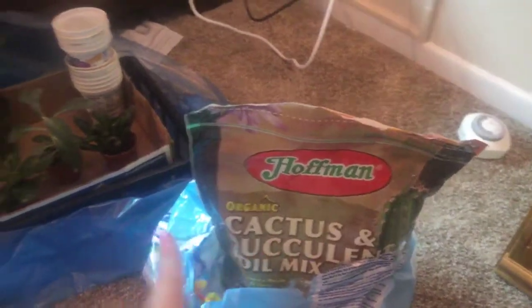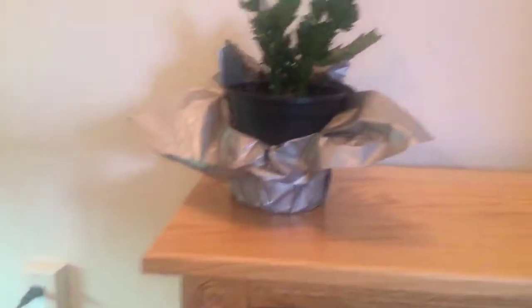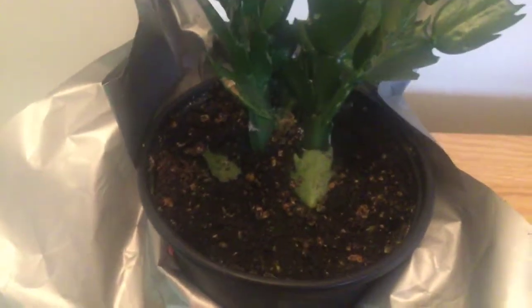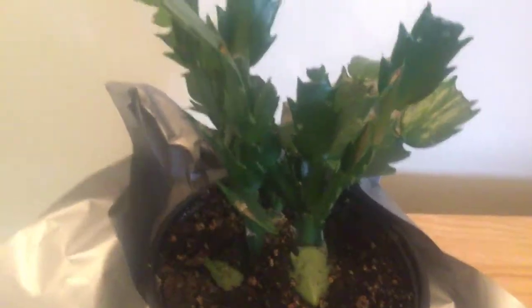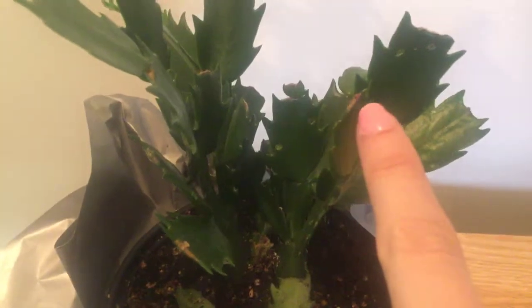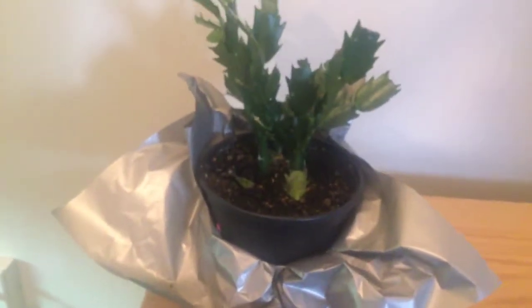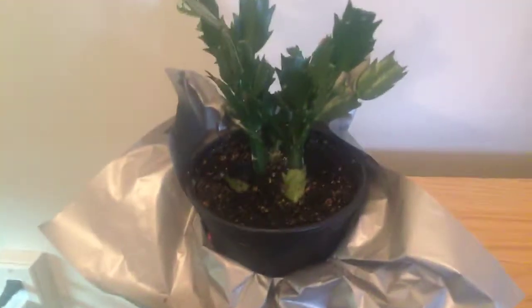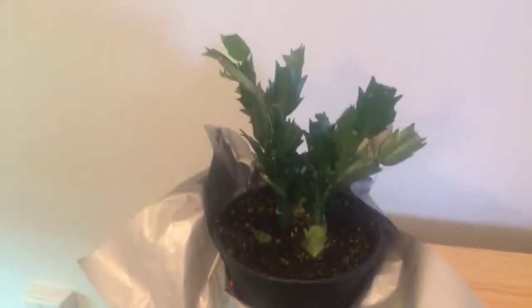This is my Aunt Vi's Christmas cactus that we bought for her last year for Christmas, and when she passed away I asked if I could have it. You can see the soil is extremely wet and extremely heavy, so I'm going to let this dry down. It doesn't look too bad considering how wet it is. You can see what looks like the start of a flower bud — there are only a few, and I think that's because you need a certain temperature period to make it go dormant in order to produce flower buds. Since it was in the nursing home, which is like 80 degrees, I'm surprised there are even a few on there.